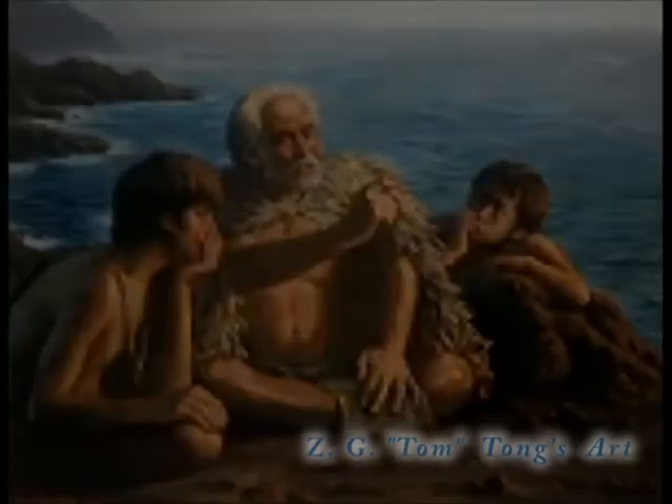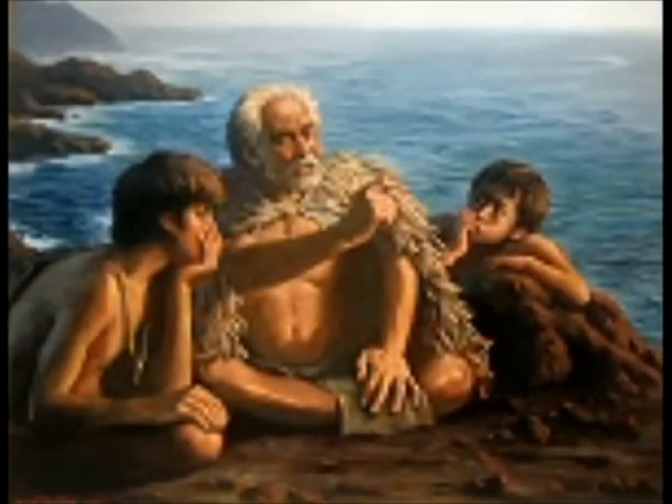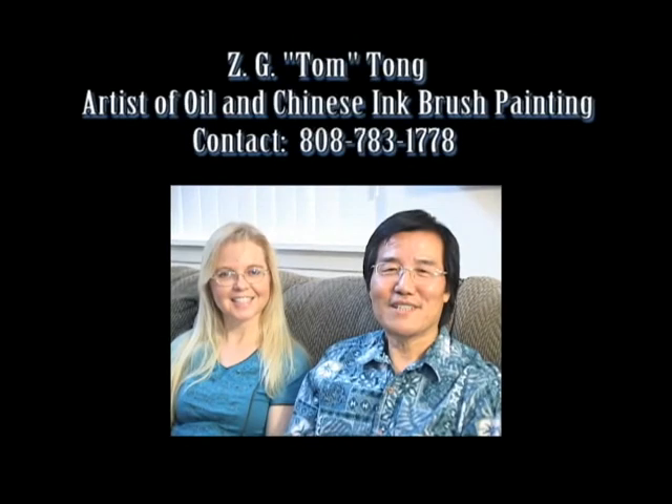I also researched their clothes and what they wore. The fishermen dressed differently from other people.